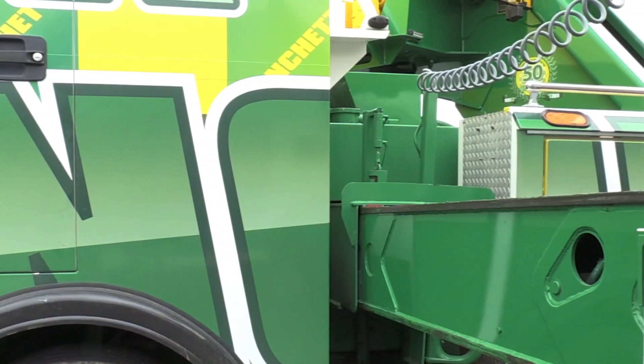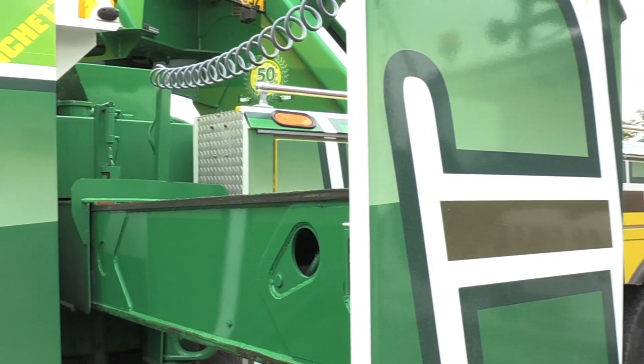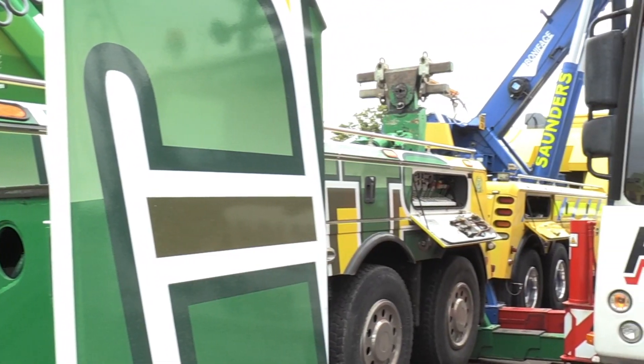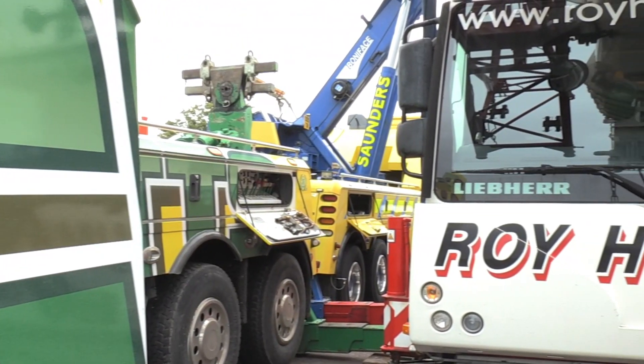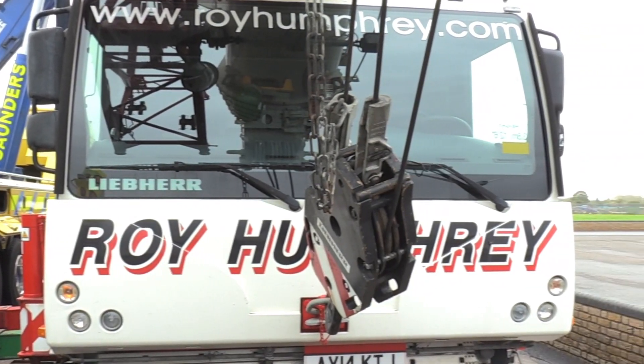So we're using two 75-ton rotators. We have the Manchitz machine and the Saunders machine. Both are similar cranes but with very different winch setups and very different leg setups, so you'll be able to see the difference between the two of them. I'll be talking you through some of the technicalities of one against the other, and what we're doing with loads, safe working loads, mechanical advantages, and all that kind of stuff.